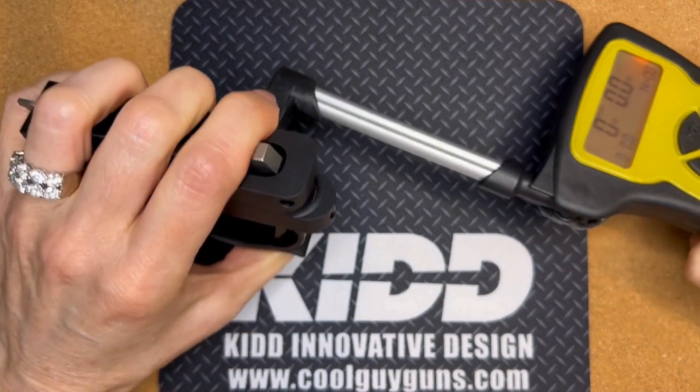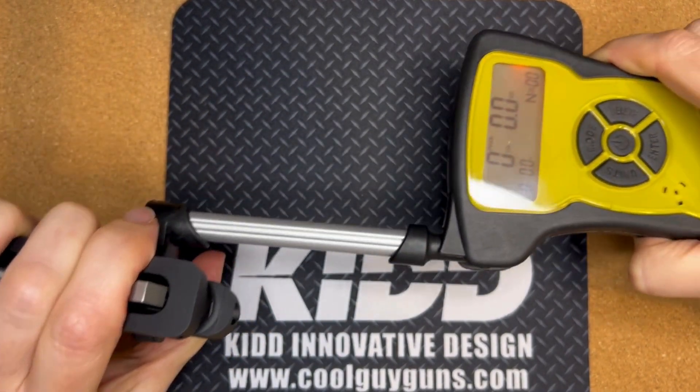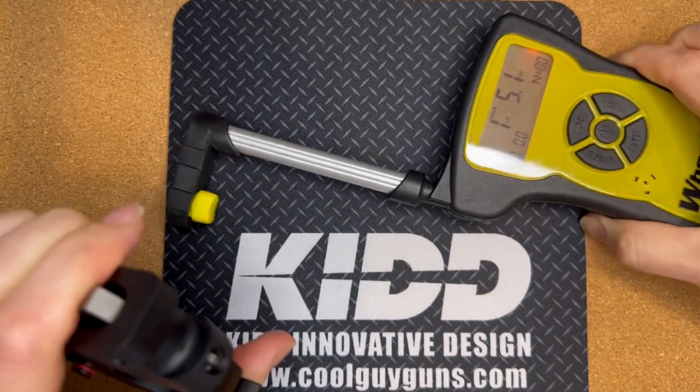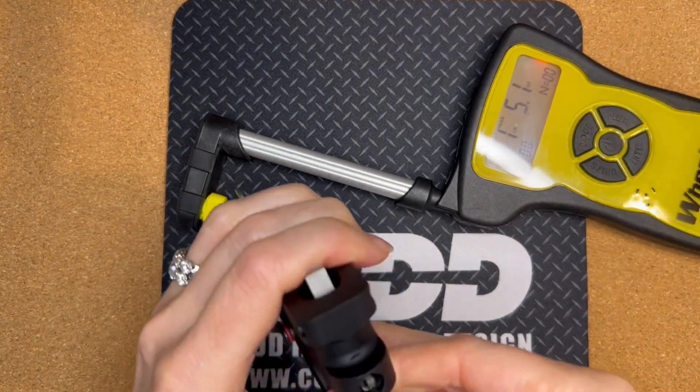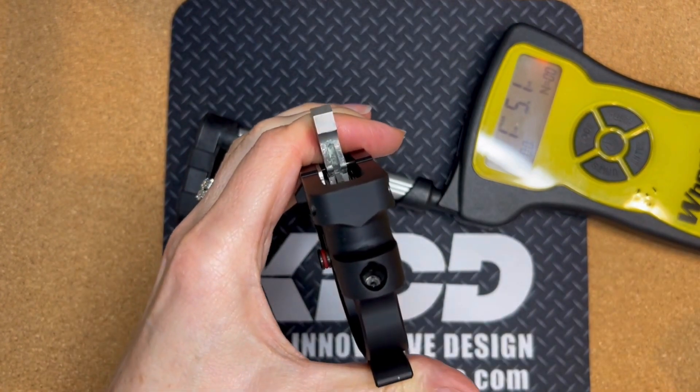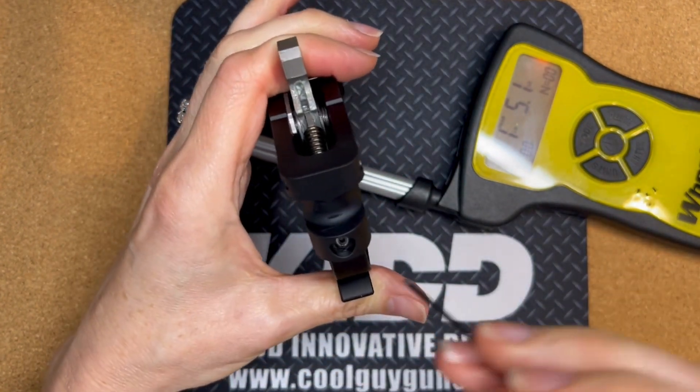So right now let's see where we are — we are at one pound five ounces. We want to increase the weight to over two pounds.